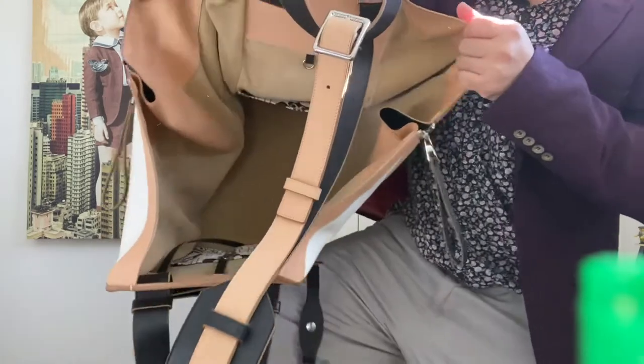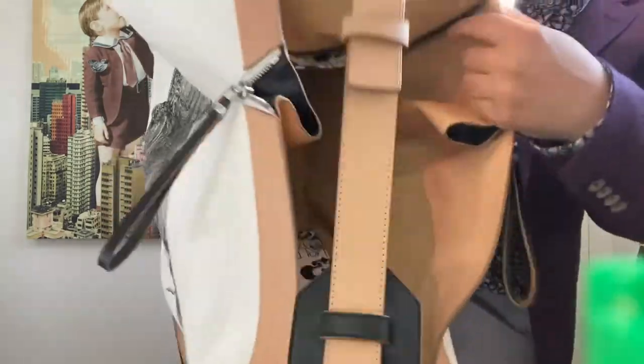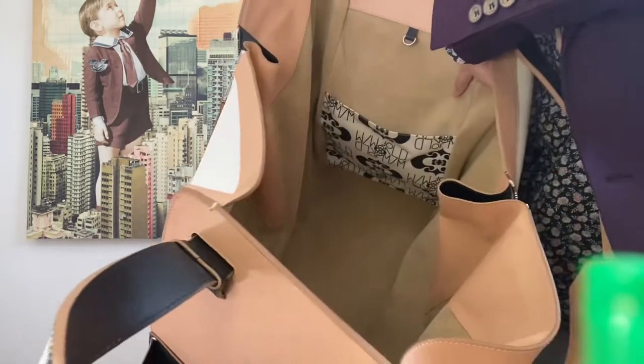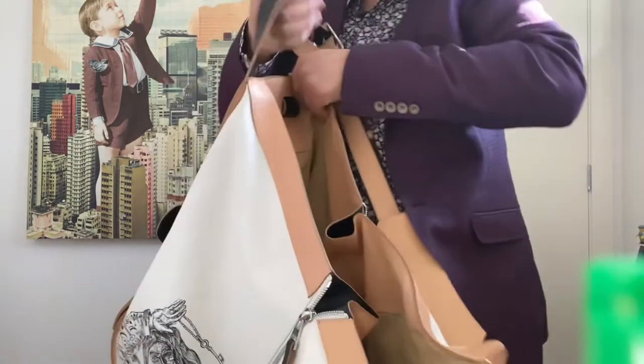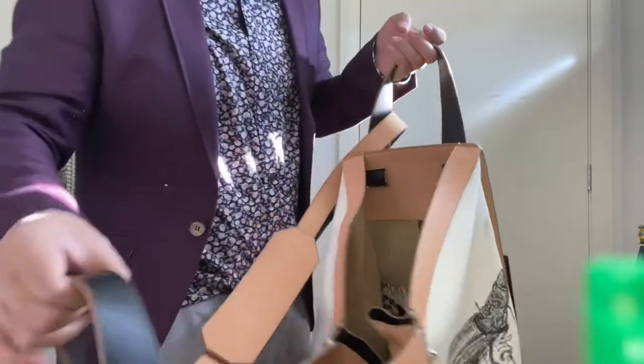The interior is suede, and on the inside it has pockets on either end. If you can see towards the bottom, that is the name of the design company down there. And just like all the other hammocks, in this case it actually has two attachments where you can attach it to the D-ring on the other side to give it partial closure.